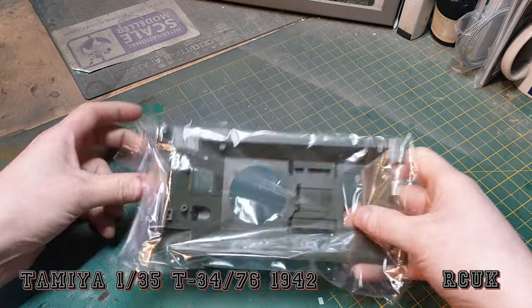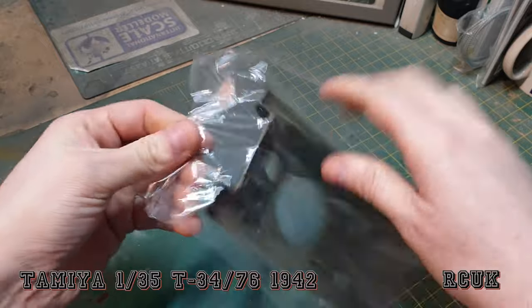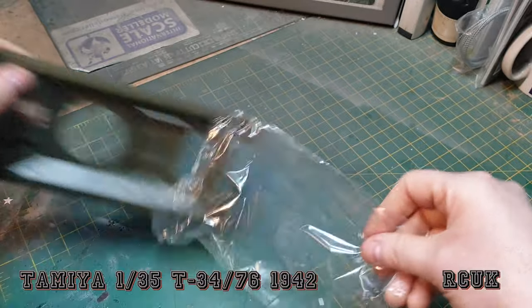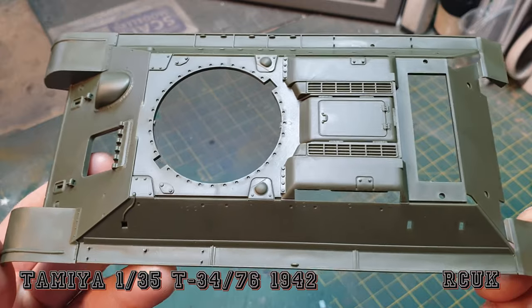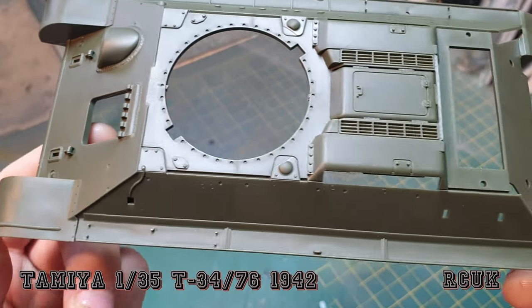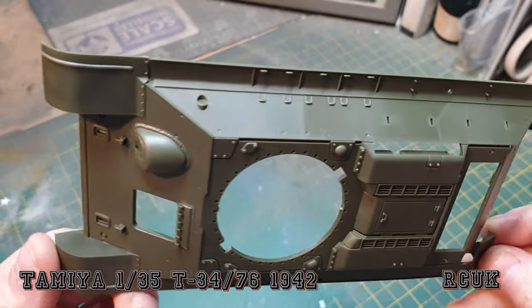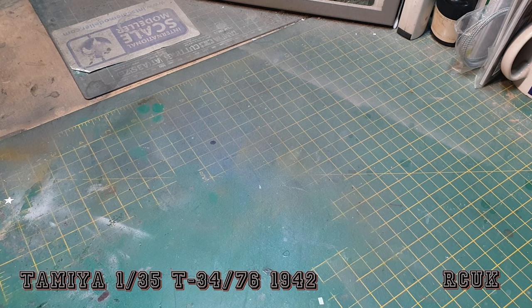So the upper hull section — here's the upper hull, nicely done. There's the front of the vehicle.